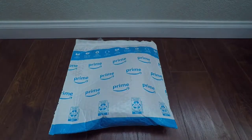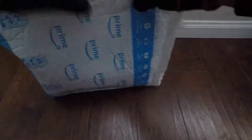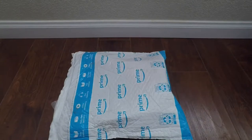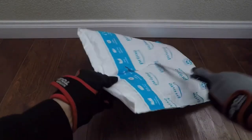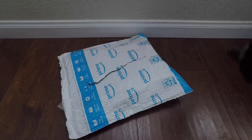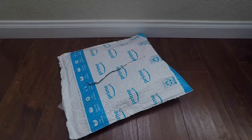I got a package — Prime! I ordered this. I guess this came from Vintage BMX, because I love BMX stuff. I love that toy.